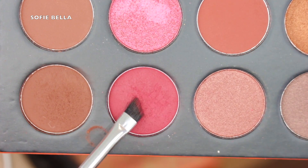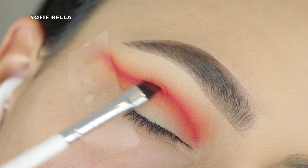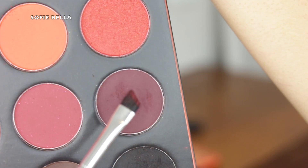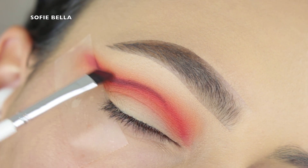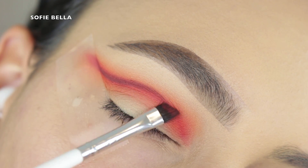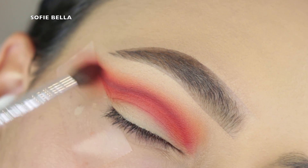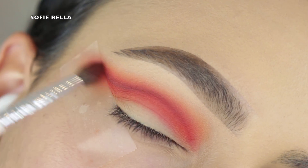Next I'm going into this liner brush and the darker maroon shade in the palette, applying this to the crease and really starting to build color. Then I'm going into a dark purple shade and applying it to the outer corner, focusing it on the outer crease and dragging inward whatever is left over and blending that into the line. To blend that line out, I'm grabbing an extra small tapered brush and that magenta shade once again, building that gradient and diffusing it to make sure everything is nice and blended.